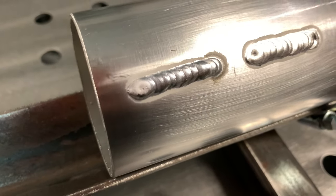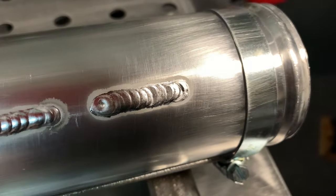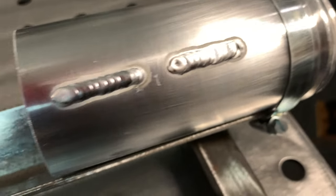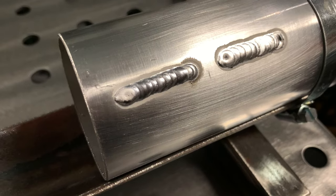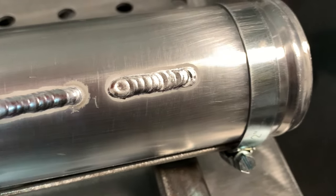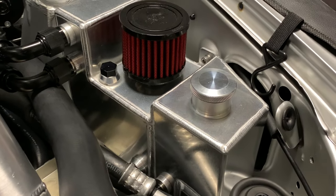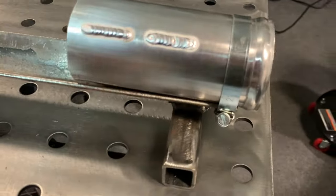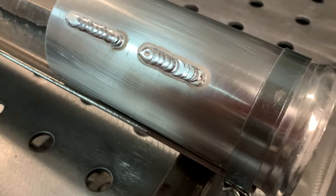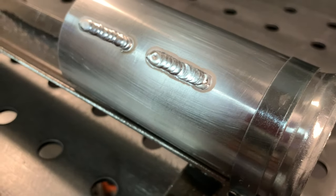One thing to note about 4043 is you'll notice how grainy it is. For me personally, I would use it for filling in some big gaps or maybe some cast aluminum repairs. 4043 does wet in a little bit better, but it could work as a root pass before a final pass with 5356. But if you look really close — I'll try to zoom in — you'll notice how grainy the surface is there. It's not necessarily a bad thing, but if you're producing something like a catch can, you're not going to want that graininess in your weld. It really just depends on what you're welding and what the requirements are. The graininess here is not desirable for what I like to do.